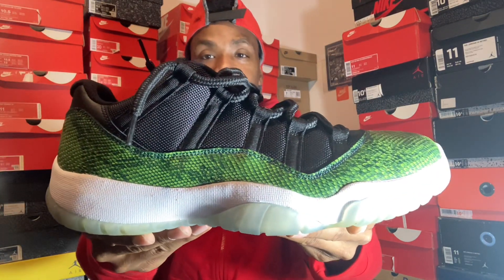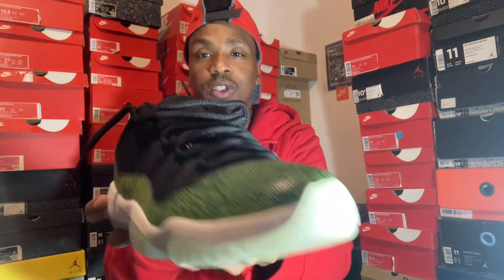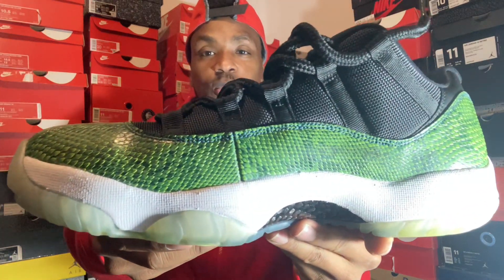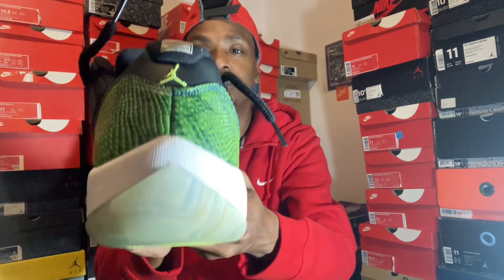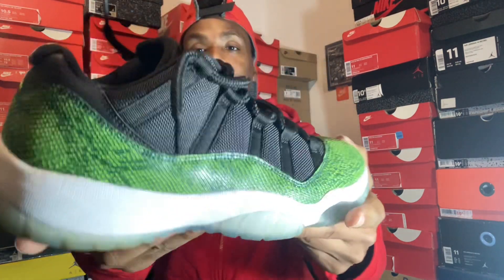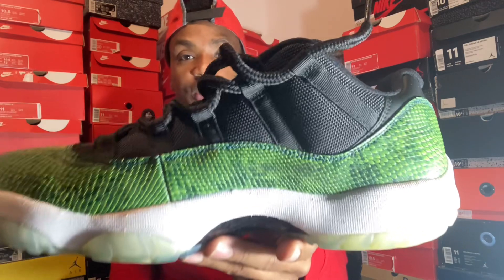This is a dope shoe right here, guys. I really don't rock with the lows too much, but these go dope with fits. I'm coming soon doing the outfits with some of these shoes to show you guys how to really style them — how to be yourself wearing kicks, it's not that difficult. Got your snakeskin going all the way around — this ain't no patent leather.